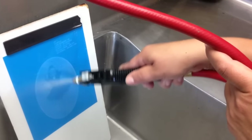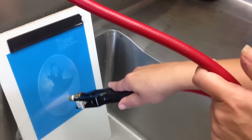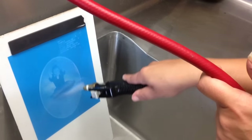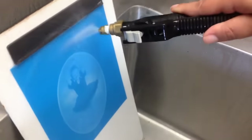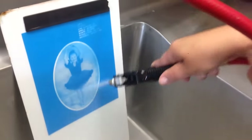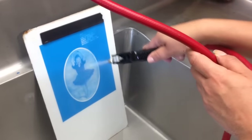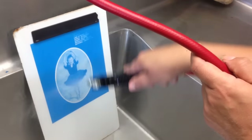All right, now let's continue. We're just going to start from the top of the photo to the bottom with a nice, even stroke. So now I can kind of see my image — it looks white. Now I'm going to pull back just a little bit, about four to five inches, and we're going to finish washing.